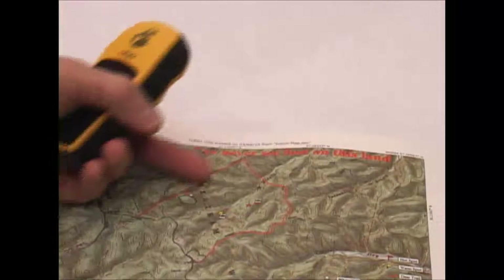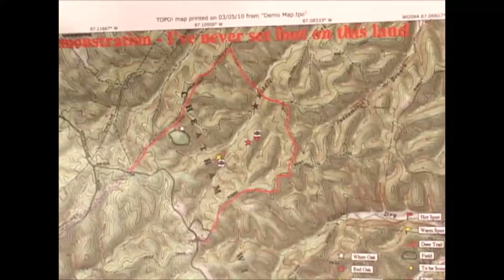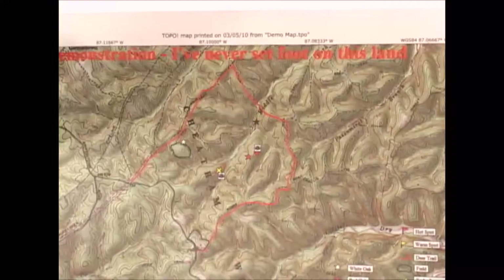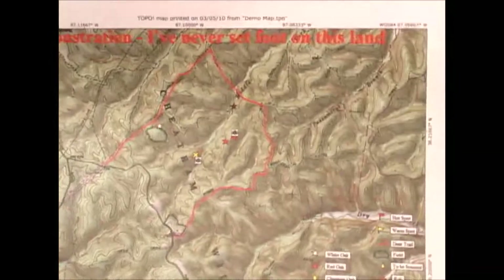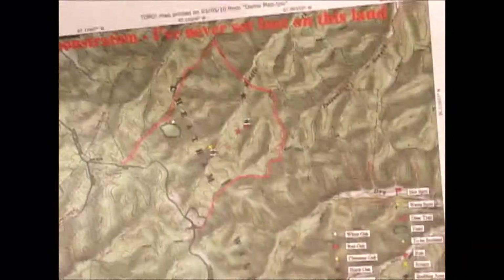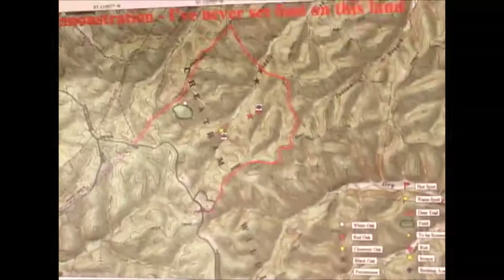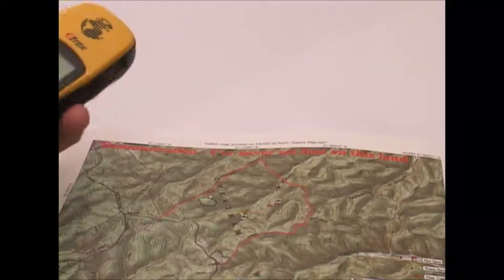Even things like putting property lines on there — if you need that on your map and you're using downloaded topo maps, you won't be able to do that. So in my mind the investment in this software was well worth it. I should also point out that the adventure paper doesn't require you to use the Topo software — you can print any type of map on the adventure paper. So even if you're downloading your maps off the internet for free, you can still print them on this paper, and I think it's well worth it to do that.